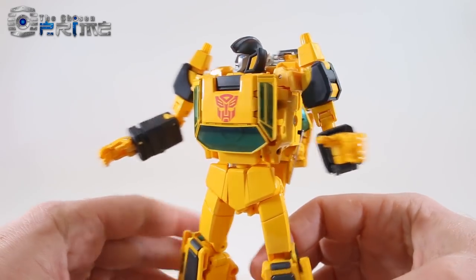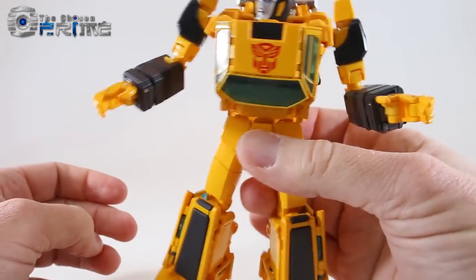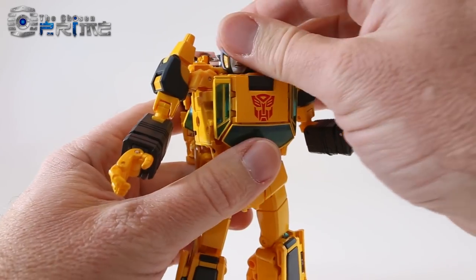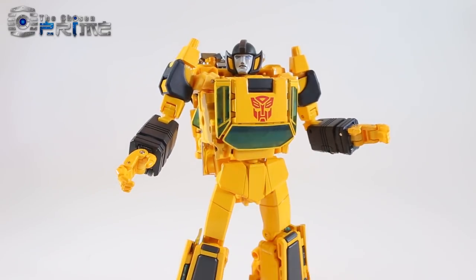It's amazing what they were able to do turning that one car into this robot mode. As far as weight, he's pretty hefty for a Masterpiece car figure — five and five-eighths ounces. And at six and a half inches to his intake, he's a pretty tall figure that matches the scale of all the other figures.